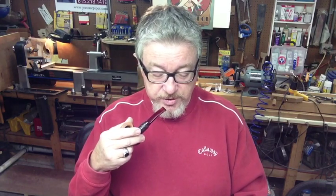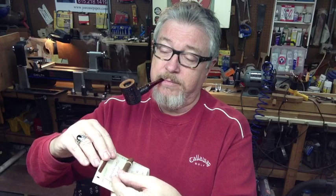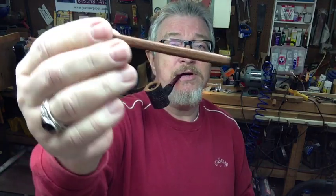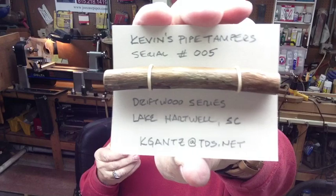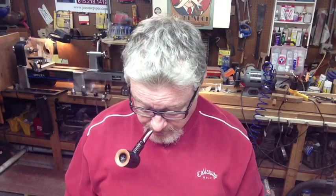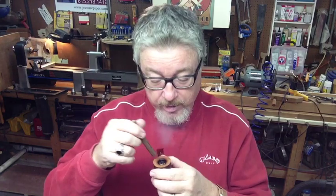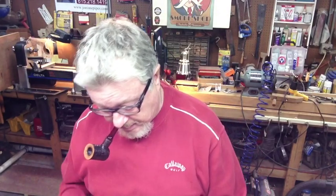Kevin's Pipe Tampers, serial number zero-zero-five, Driftwood Series from Lake Hartwell, South Carolina. This has got two pieces of wood with it — this is undoubtedly a pick, which is a good idea to have to pick the pipe. And here is a driftwood pipe tamper — very natural, naturistic, very cool. It's not so fat that it won't fit three-quarter diameter pipes.